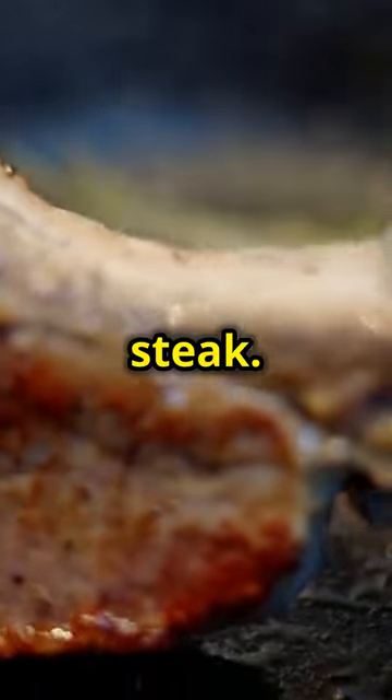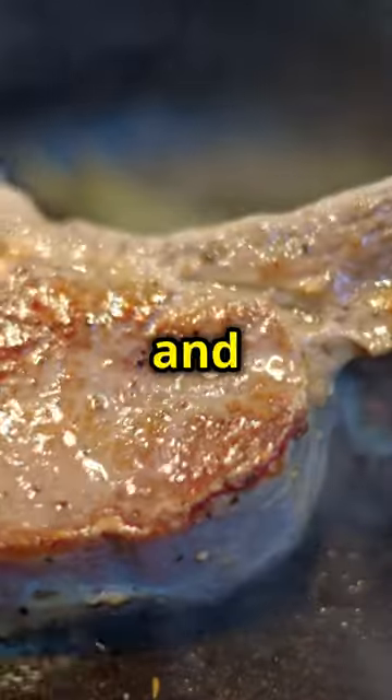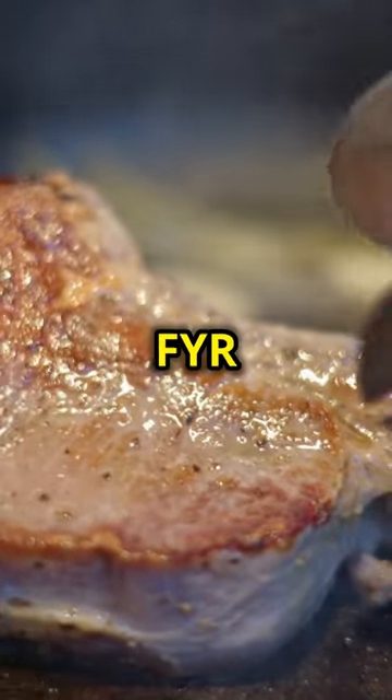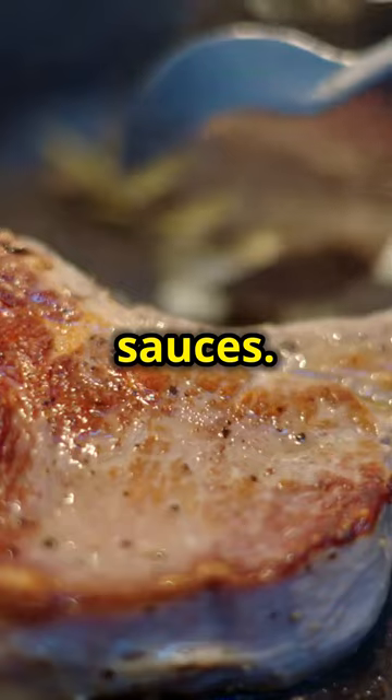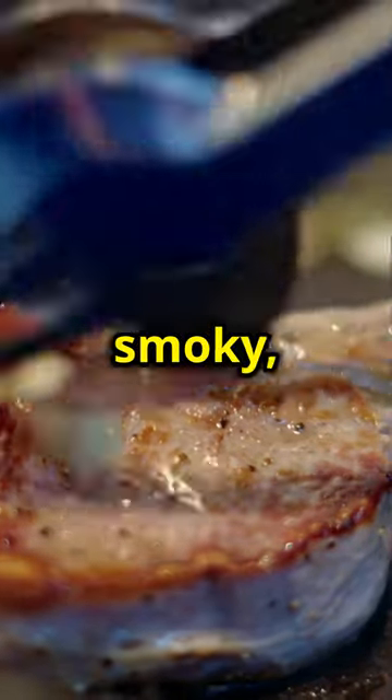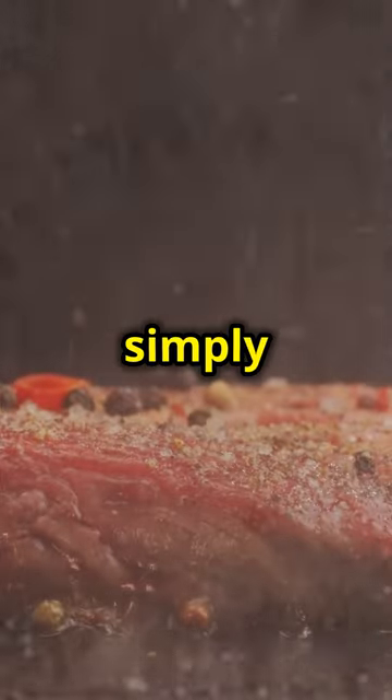Let's start with the star of the show, the ribeye steak. Grab a bone-in ribeye and generously slather it with FYR BLK hot sauce or any of your favorite hot sauces. This sauce adds a smoky, spicy kick that's simply irresistible.